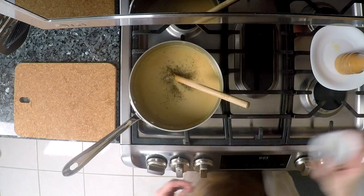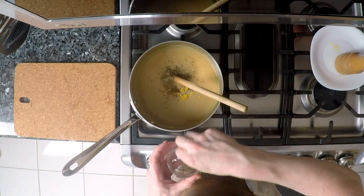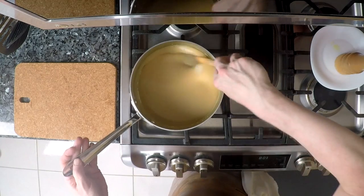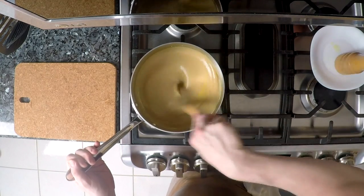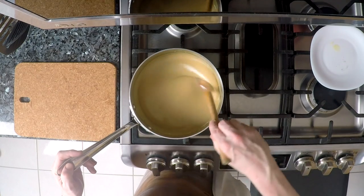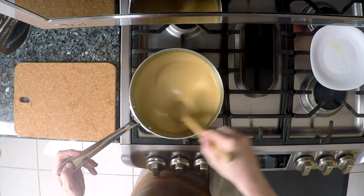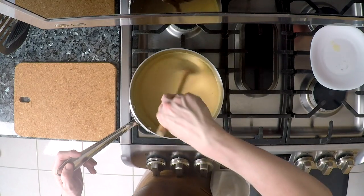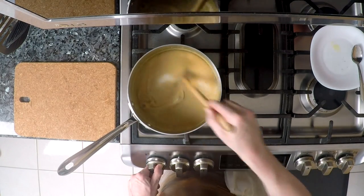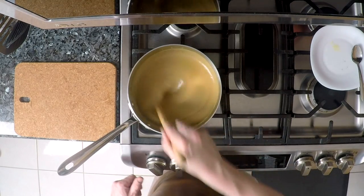The vinegar, the mustard, a generous pinch of the freshly grated nutmeg. We're going to stir this, increase the temperature, and bring it to a boil. Once this comes to a boil, you want to lower the heat so it just barely bubbles — simmer it while you keep stirring it for five more minutes. As you can see it is starting to boil, so I'm going to lower the temperature and keep stirring for five more minutes.